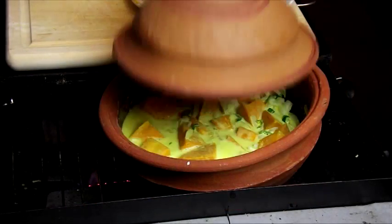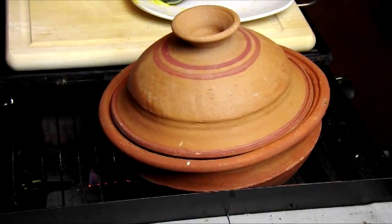Cover and cook for about 10 minutes or until the pumpkin is cooked.